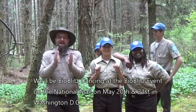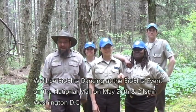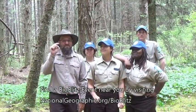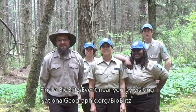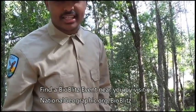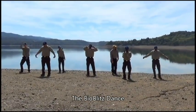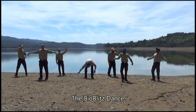Come do the BioBlitz Dance with us at the National Geographic BioBlitz event, May 20th and 21st on the National Mall. We would love to see you there. Don't forget to check nationalgeographic.org/bioblitz — find the interactive map to see if there's a BioBlitz event near you.